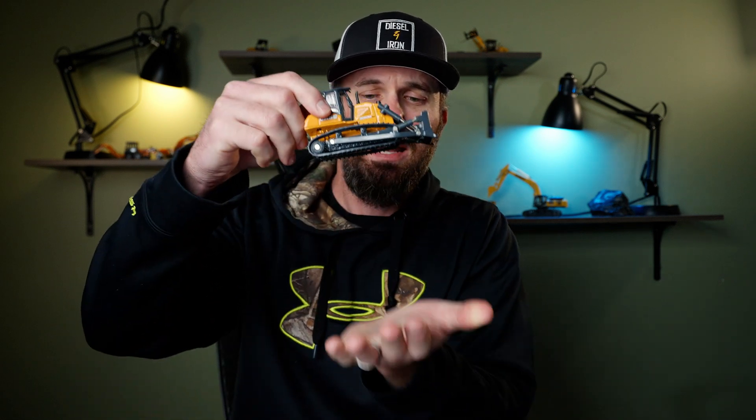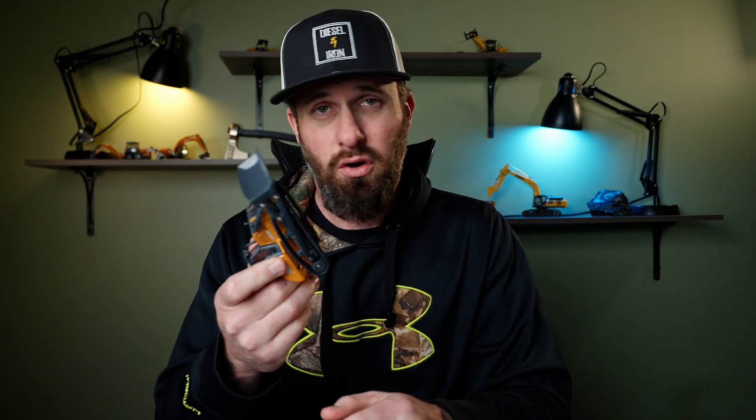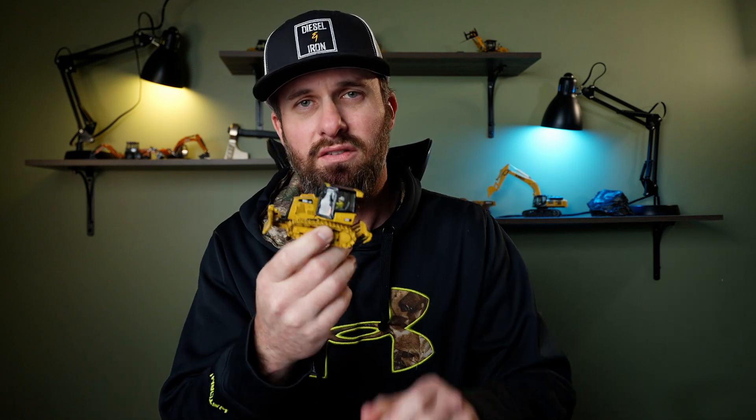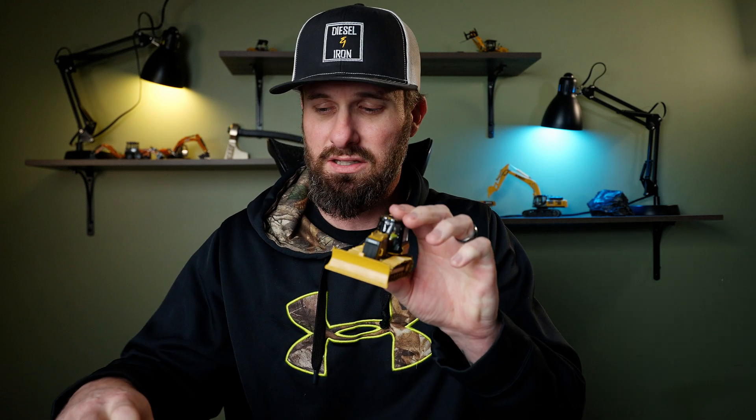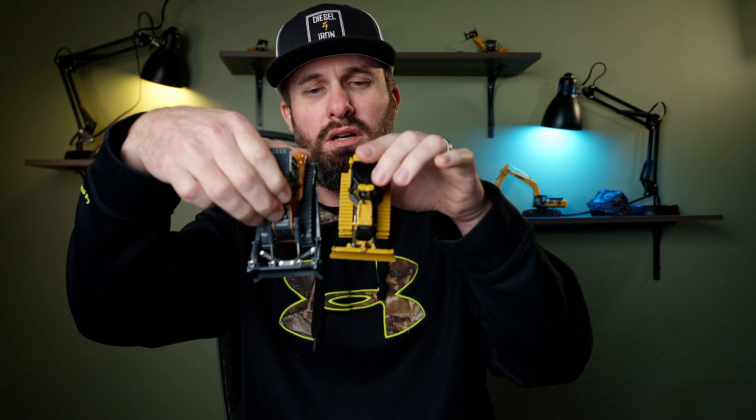So let's take our nice little 2050 dozer here. If we put this down on our field, that's a lot of weight and it's taking up a relatively small footprint. I have no idea how much this dozer weighs in real life, but this thing's got some pretty narrow tracks on it. Versus I have this little D5K here — a littler dozer, significantly smaller. Because these are both the same scale, you can see the size difference.